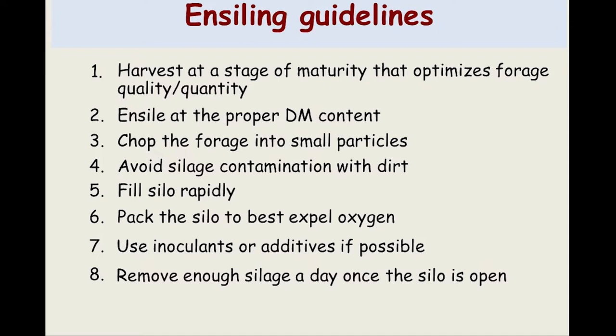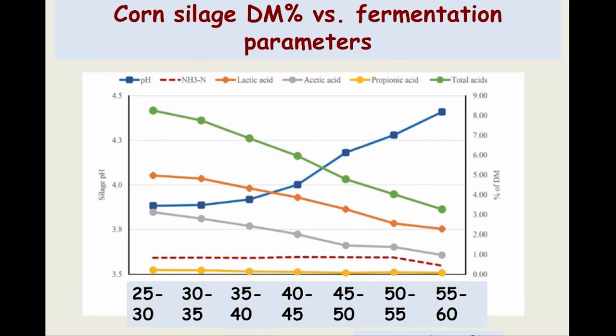Make sure you fill your silo rapidly, with the condition that it is properly packed. You cannot take too long to fill the silo — the longer you take, the more that respiration phase remains and you lose material. Pack the silo the best you can to expel as much oxygen as possible. The less oxygen present, the faster you reach the anaerobic fermentation stage where bacteria can produce acids, reduce pH, and preserve silage. Use inoculants or chemical additives if possible, depending on your needs and the crops you are using. And when you open the silo, make sure you remove enough material daily so oxygen does not deteriorate the face too fast.